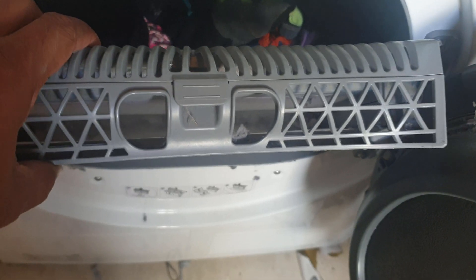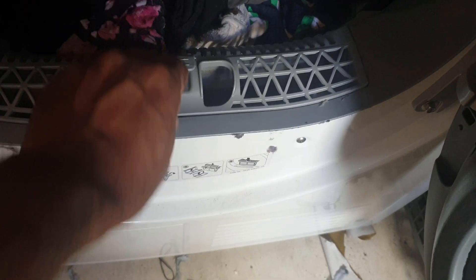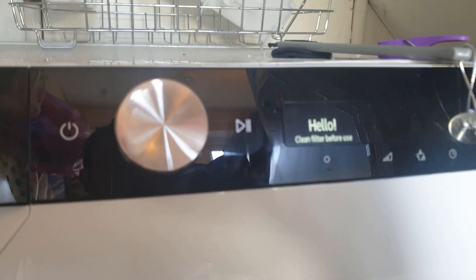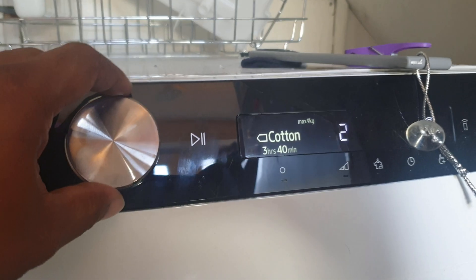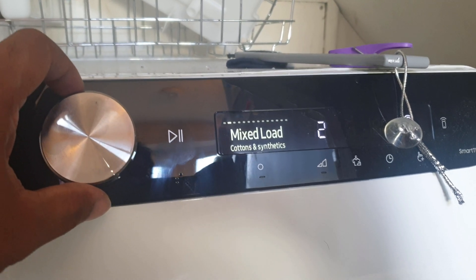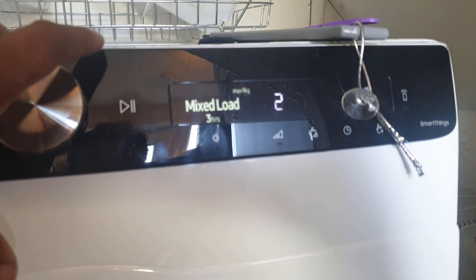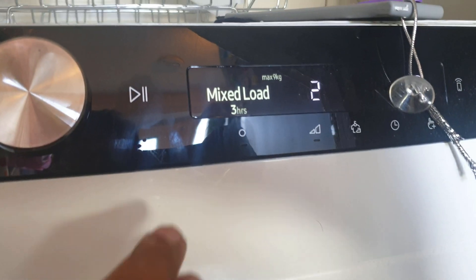The filter needs to be cleaned, so let me just do that quickly and put it back in. Now I'll turn the dryer on — it says 'clean filter before use.' I'll select mix load. Maximum nine kg takes three hours. I'll keep it to the standard setting.